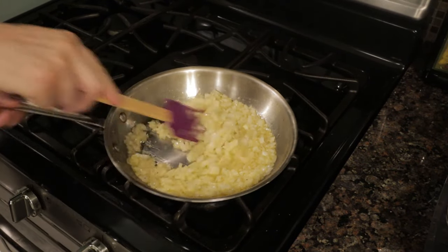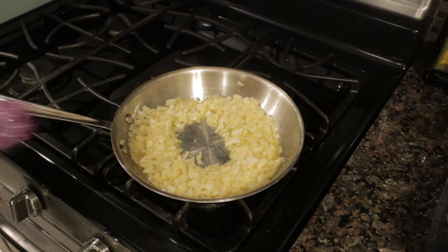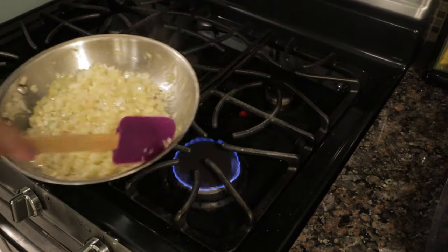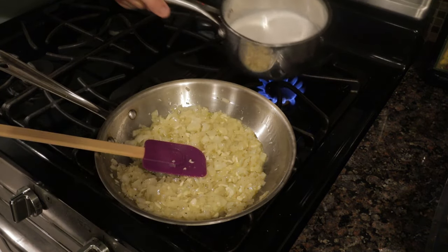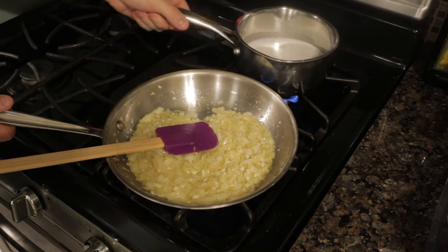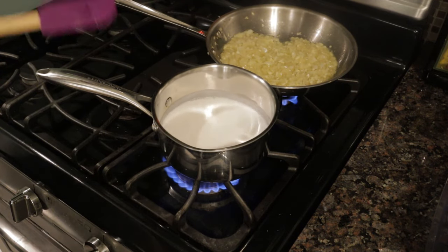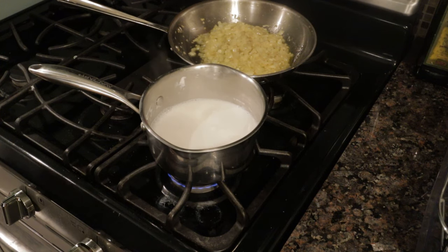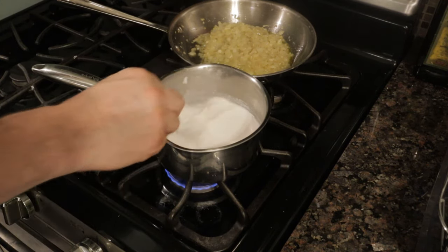That looks perfect — about seven minutes, that's the color we're looking for with our onions. Turn the heat down a bit, make a little well, and add in our garlic. We just want to cook this for an additional few minutes to cook out the raw flavor and add substance to the soup. I have some coconut milk here — I'm going to get this heated and let it reduce down just a bit, bringing it to a boil for about five minutes. Keep an eye on it because it will boil over and make a mess.